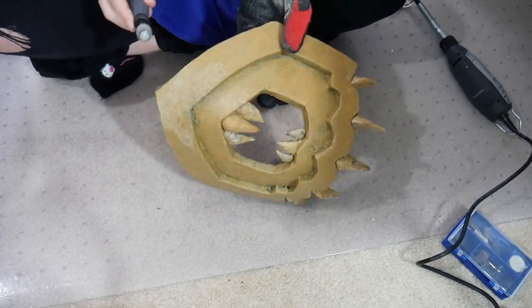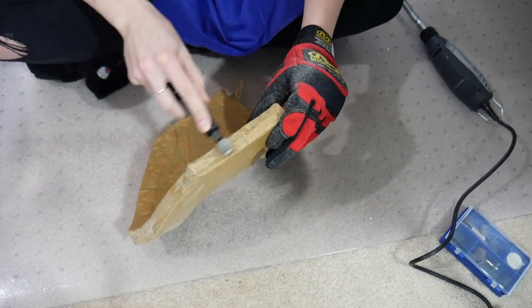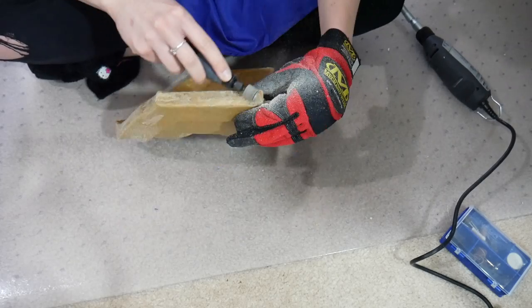So now I am using my Dremel tool to smooth out the warbler. I worked with the warbler a lot to get it pretty even, but the Dremel tool is a nice extra touch.